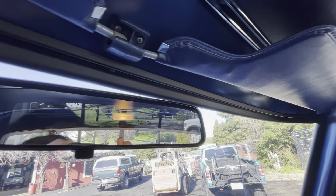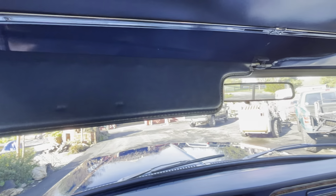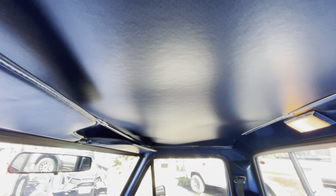Just everywhere you look. Take a look at that headliner bow — no pitting. The headliner has a perforated kind of look; it's like faux perforated. Those aren't actually holes, they're just part of the design. The headliner is also — I mean, I shouldn't even say 'is also' — everything in this interior is just perfect.